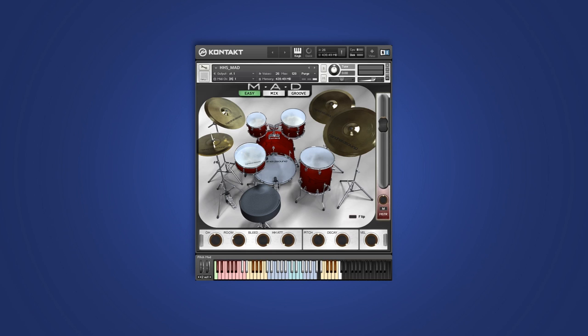Next up is cymbal chokes. Every cymbal articulation has a respective choke with multiple velocities and round robin, and you control all chokes just from one key. It automatically plays appropriate samples based on the cymbal type.